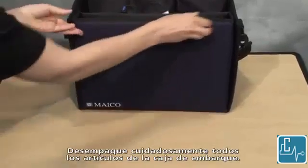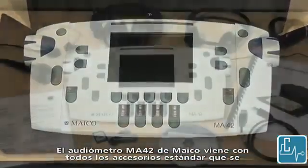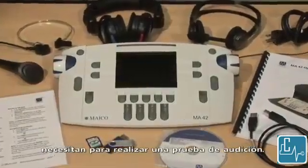Carefully unpack all items from the shipping box. The Mako MA42 audiometer comes with all the standard accessories necessary to conduct a hearing test.